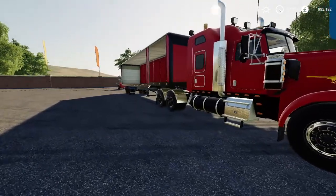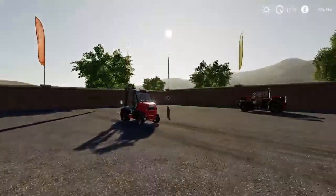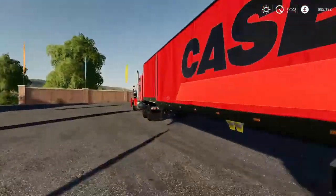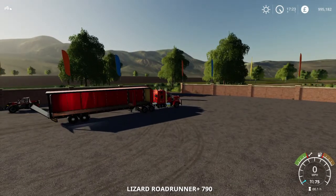Right, a little challenge for myself. So we've got a truck and the new trailer that came out. I want to put that on the back of here. So let's have a go.